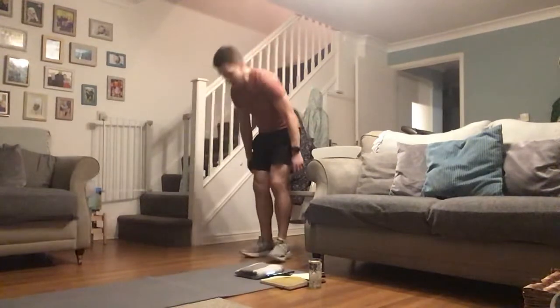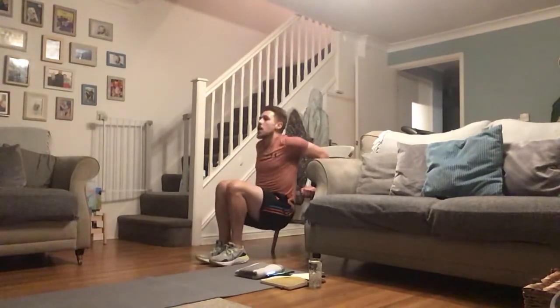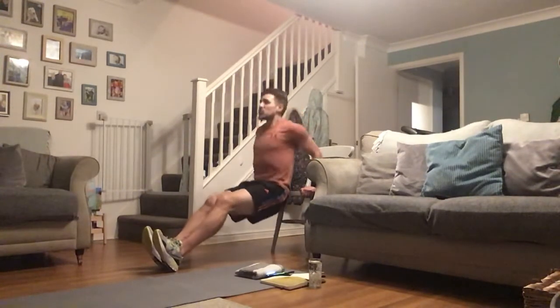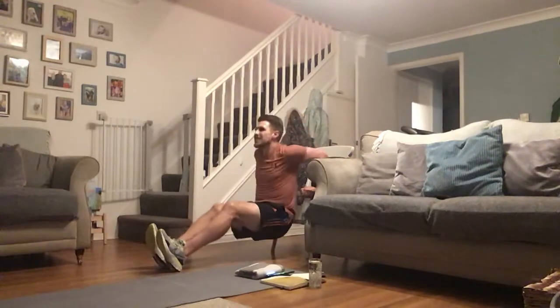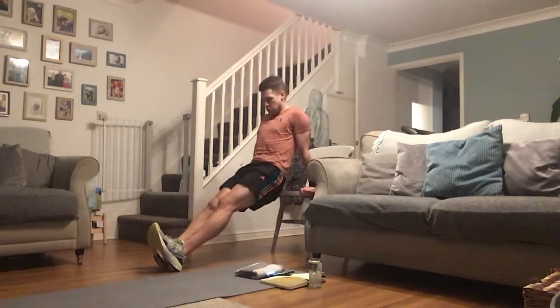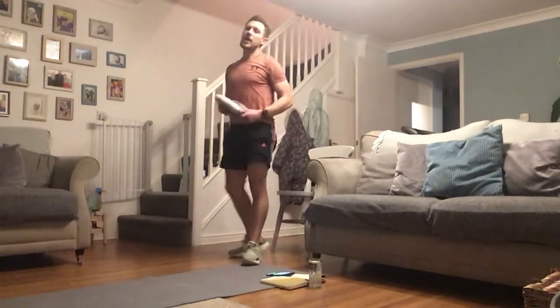Finishing up with the dips. Have that chair nearby — stairs, sofa, wherever you are. Make sure it's safe and that item isn't going to move. Options: bend knees for the easier option, extend legs for harder, straight legs for hardest. Elevate those legs to make it even harder, or add a dumbbell on your lap. Squeeze those triceps at the top.